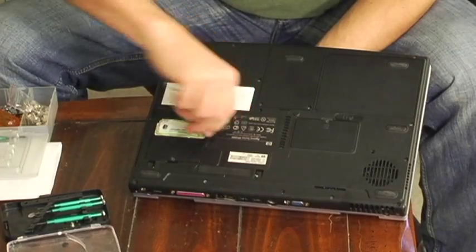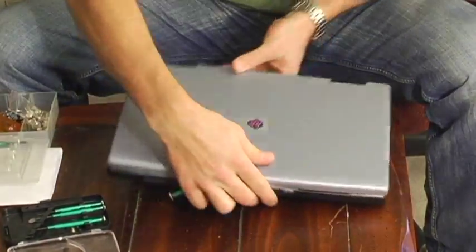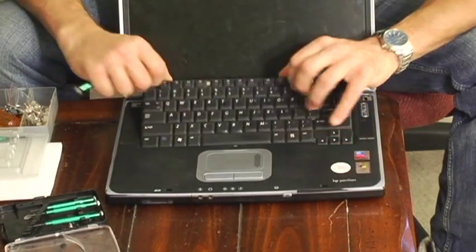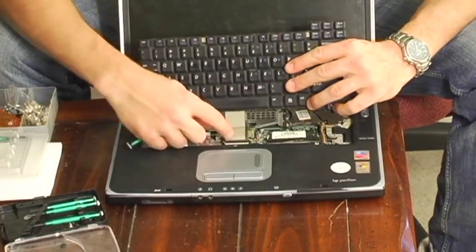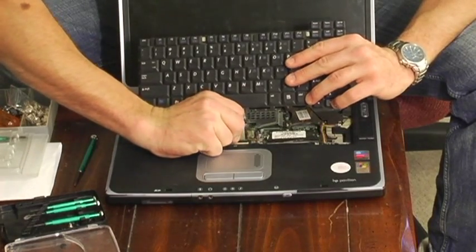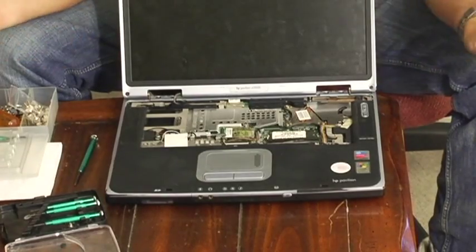I've removed this before, so I know it's very easy. Just these two screws, and then you open it up, pull up on the keyboard — but you still have your ribbon attached here that connects it to the motherboard, so just grab it slowly and pull up. There you go. You've just removed your laptop's keyboard.